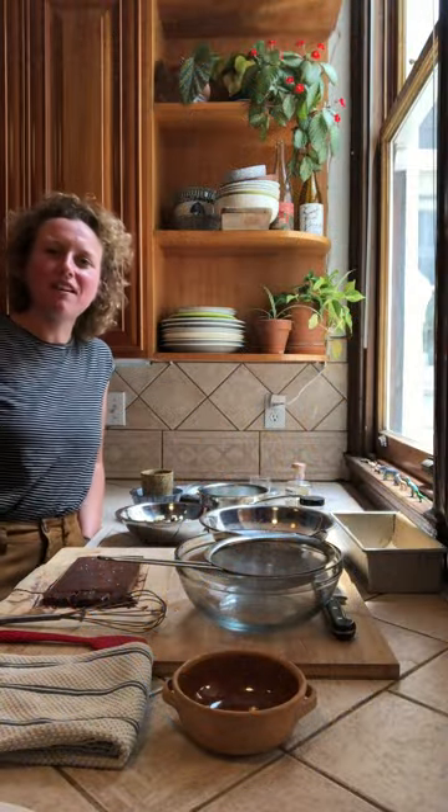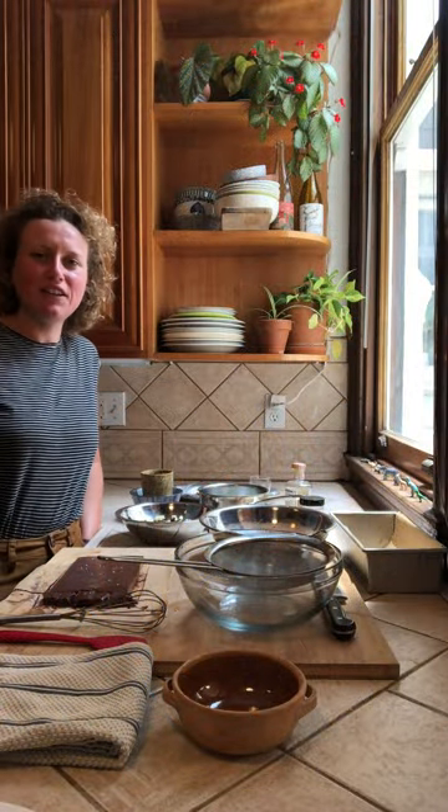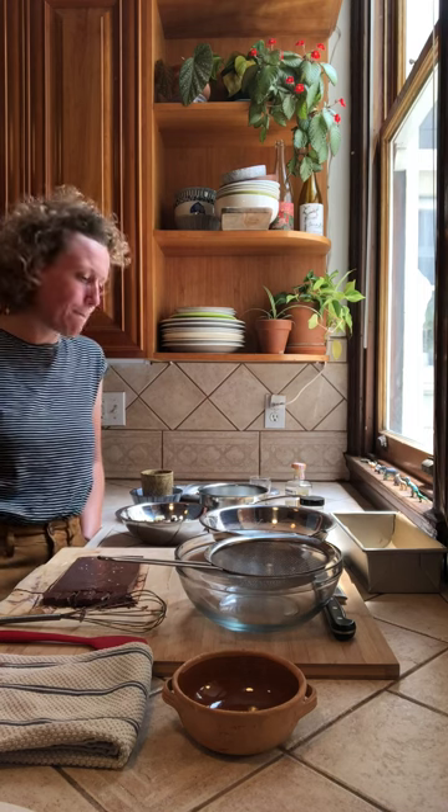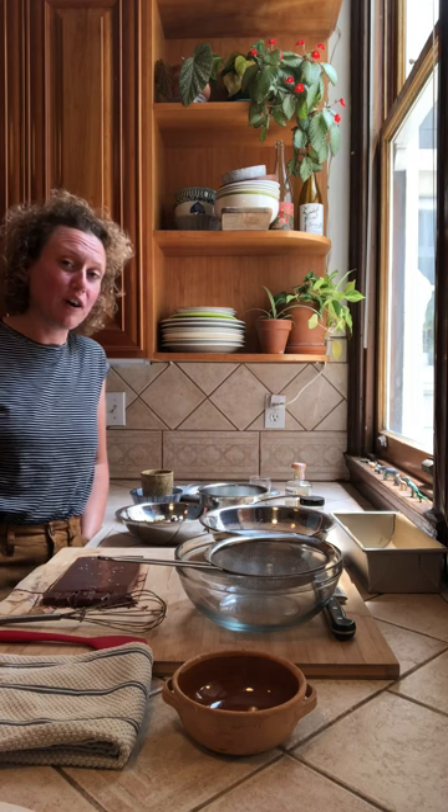Hi everyone, my name is Kathy Kosak and I work in the kitchen at Hedlund Center for the Arts, and I will be doing another cooking demo today. For today's recipe, I will be doing the spiced chocolate truffles. If you've been to one of our public programs or a members dinner, you might be familiar with these — we serve them often as our dessert component.